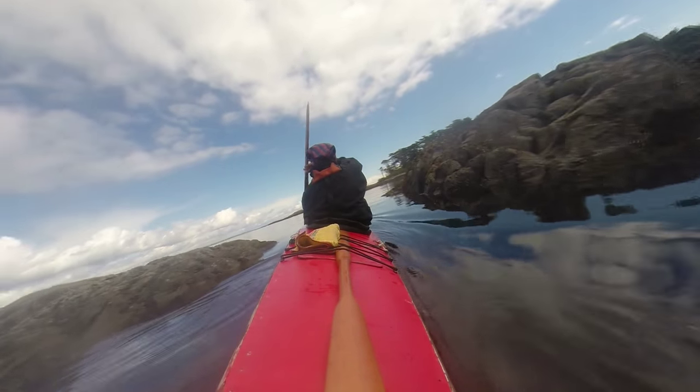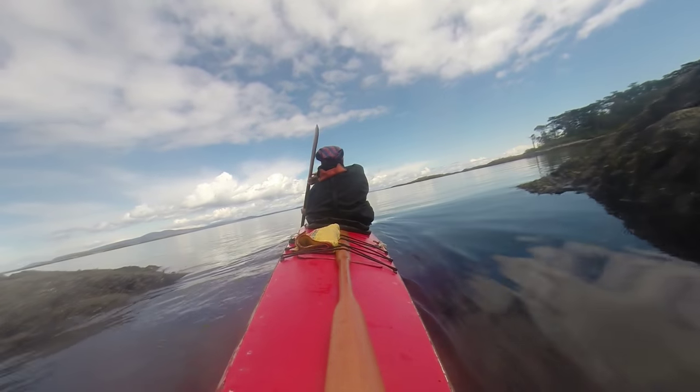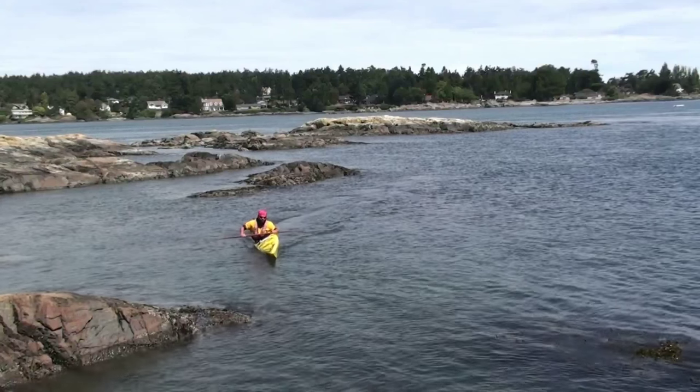For example, once we understand how water affects the kayak when it's on edge, we can use that to turn effortlessly, instead of working against the kayak.